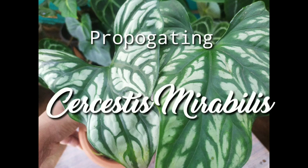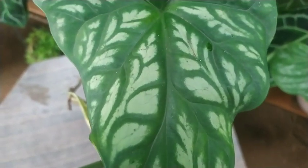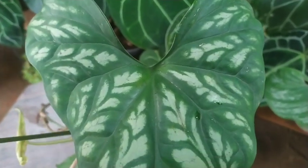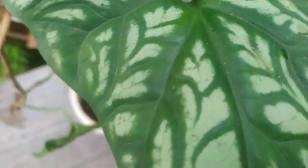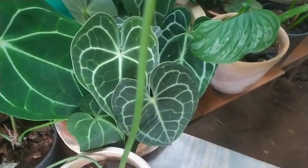Hello friends, welcome back to my beautiful gardening life. This is Ansi, and today we are going to try to propagate a Cissus mirabilis plant, which you might have already seen in my previous videos maybe about four or five months back.